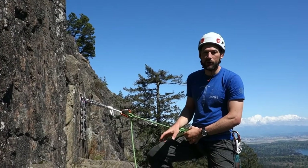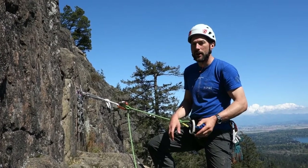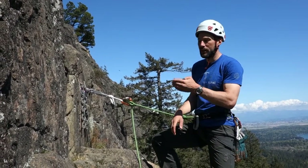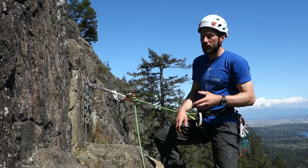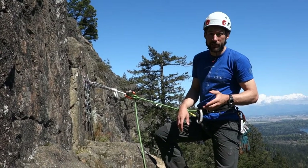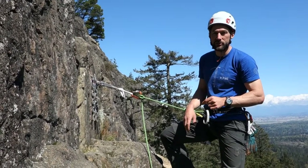This first technique is one of my favorite techniques to use in an alpine environment where you have short lowers and you need to get your partner down and then you want to get down immediately after. However, there are some big drawbacks to this method, so I'm going to talk about those as I go through the system.